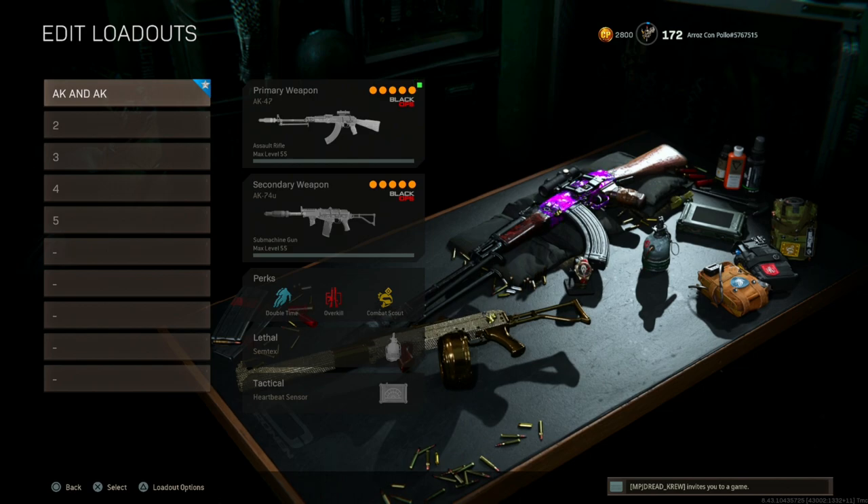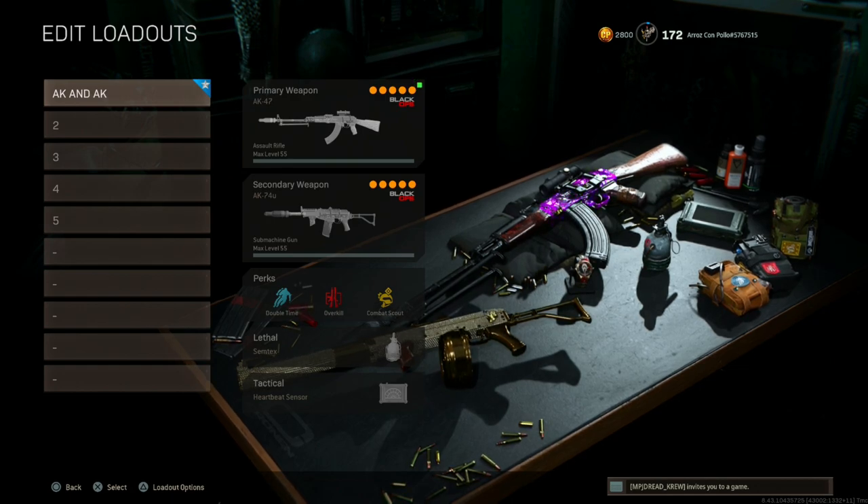What's going on YouTube, it's your boy Kevin Ozella and I'm back with another Chronos and Strike Pack video. This video I'm going to be covering the AK-47, the Cold War AK-47, and the AK-74u overkill class setup — I named it 'AK and AK.'